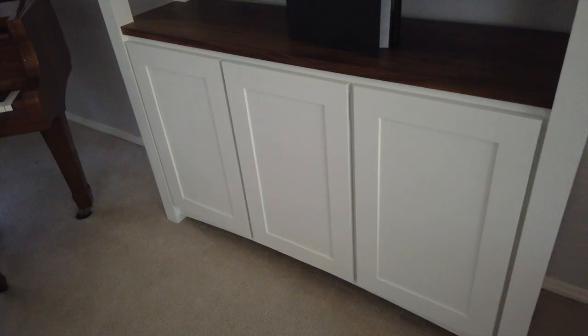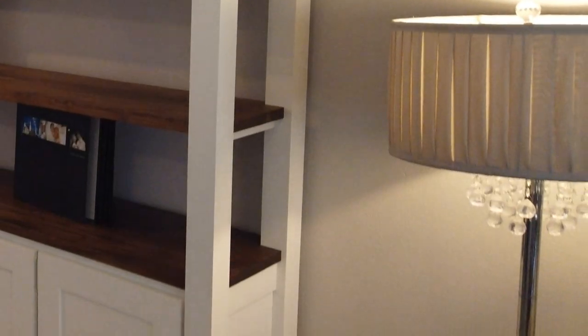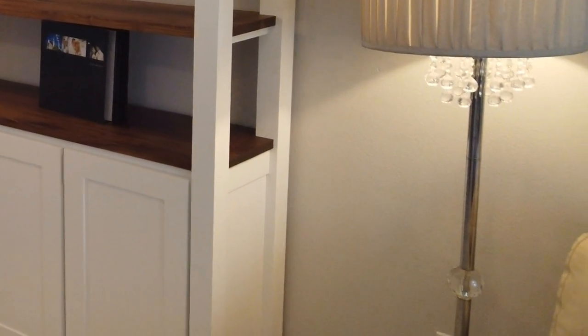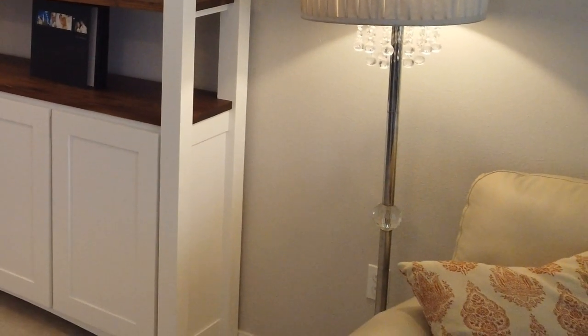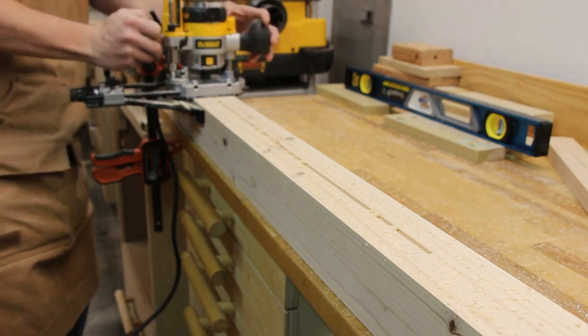The base of the bookshelf was going to be an enclosed cabinet where we'd be storing all of our piano books, sheet music, binders, and music bags. So the lower portion of the corner posts would have to have a flat panel on it. The panel groove for that lower section was routed directly into the corner posts.